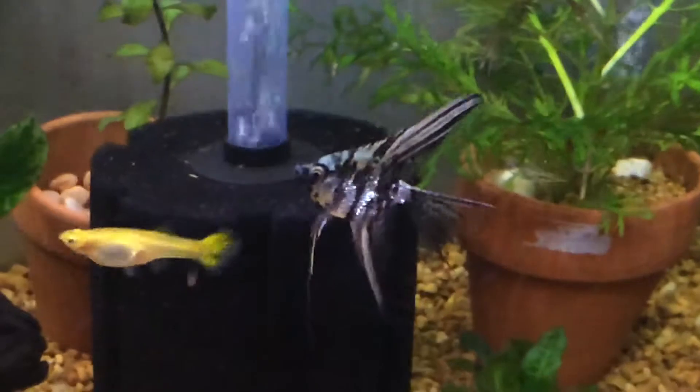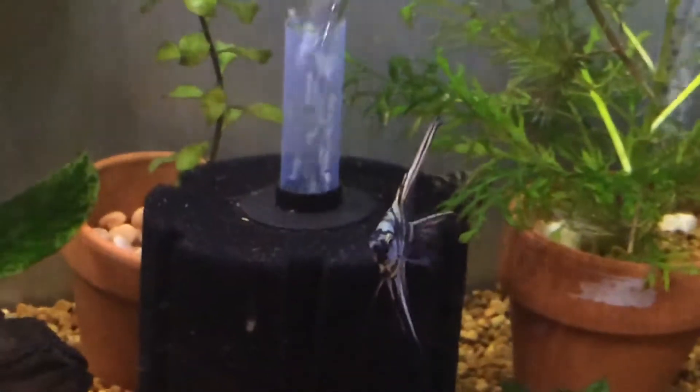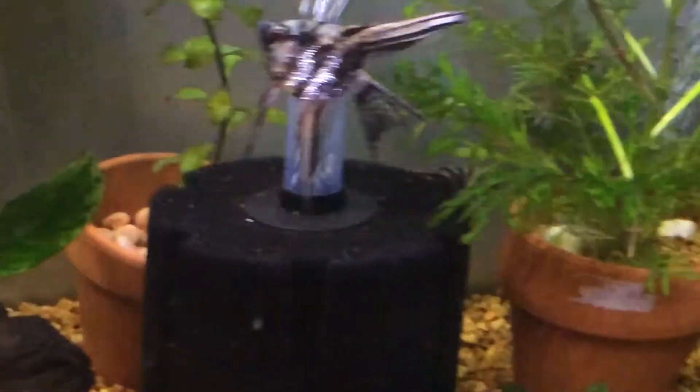I'm scared they're gonna get it and I don't want them getting it. I'd rather lose that one fish than get all of them sick. At least this way, if I have to, I can put antibiotics in this hospital tank.